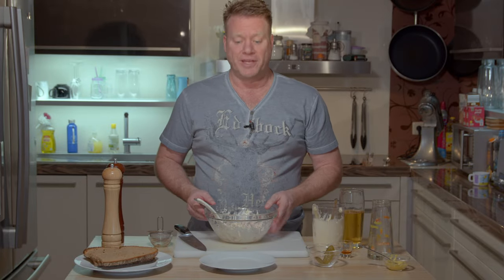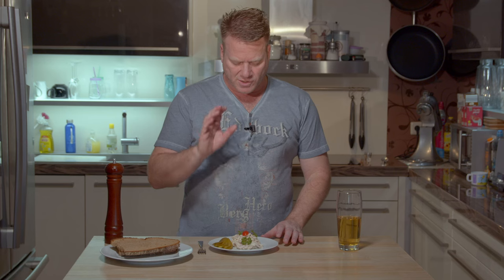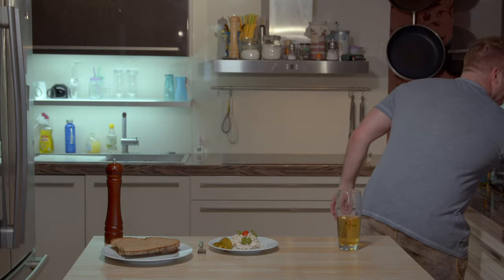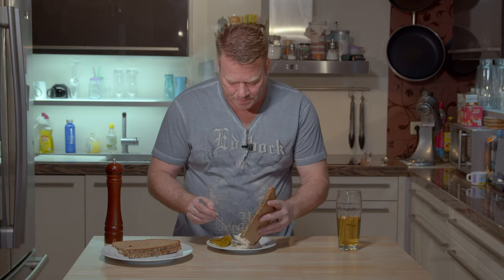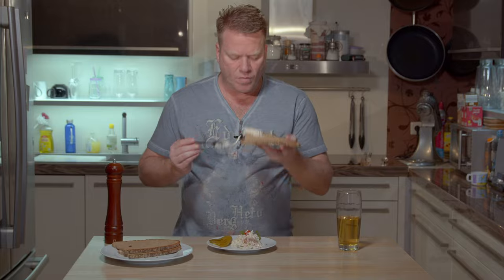Here we got it — the wonderful Fleischsalat, nicely decorated with pickles, with a tomato, and wonderful parsley. And guess where I got that from — it is still from Mr. Survivor Dude, my wonderful everlasting parsley bush. And now I can't wait to have it on a slice of bread. Mmm, this is just wunderbar!